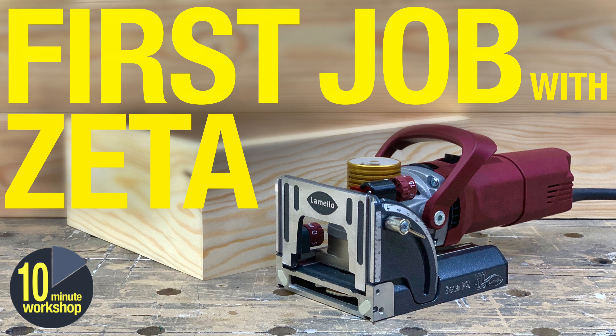If you saw my finger pulls with overlay scribes, that covered the doors of these wardrobes. And the first job on the Zeta video that came out last week was all about using the Zeta on this particular job and how I used that machine to cut the mortises and all the slots and everything else.